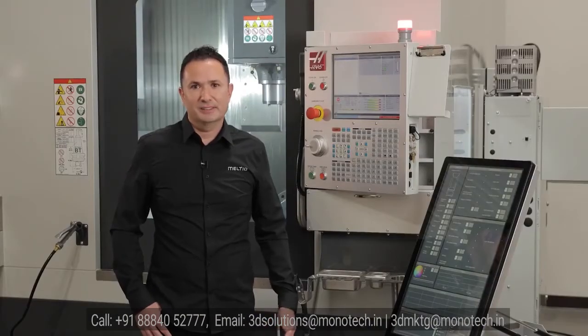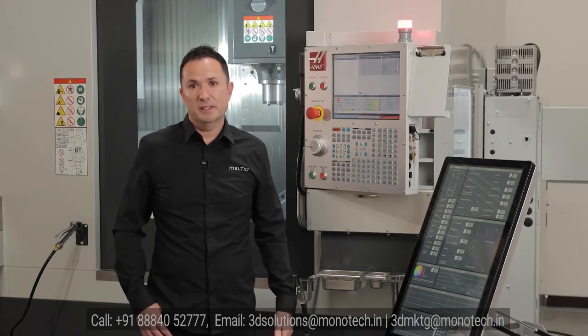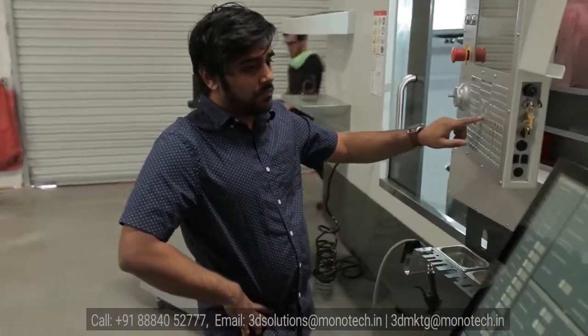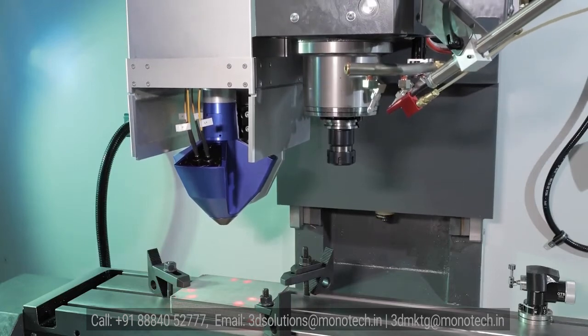So what's the catch? Hybrid manufacturing requires sophisticated machines that are expensive — in some cases costing millions of dollars. But not anymore. Meltio has removed this barrier, unlocking the true potential of hybrid manufacturing for the first time.